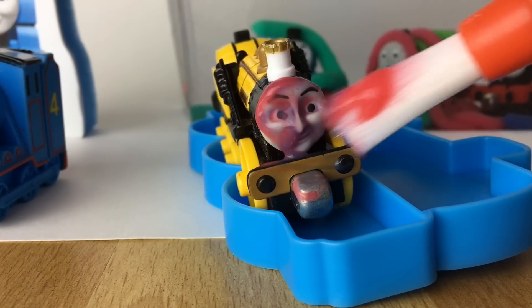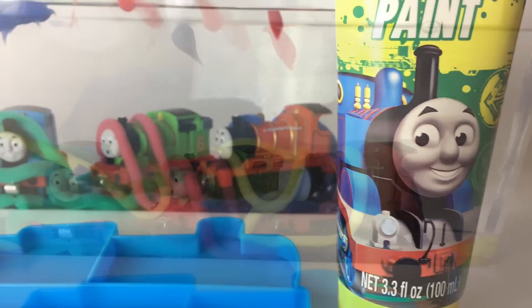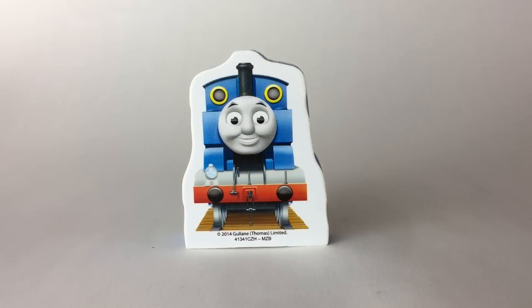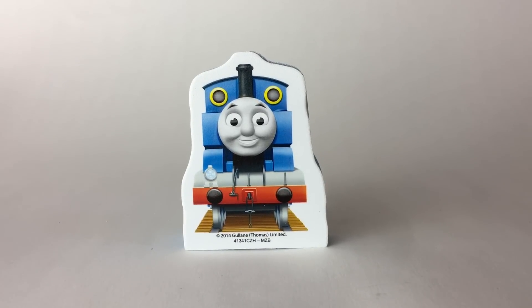Here is the yellow color. Let me go ahead and show yellow. Here we got Thomas, and we're going to show you how Thomas looks, and we're going to introduce you to the other colors that you got here.